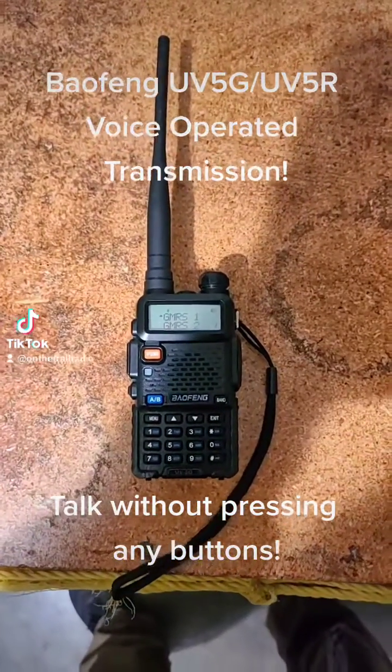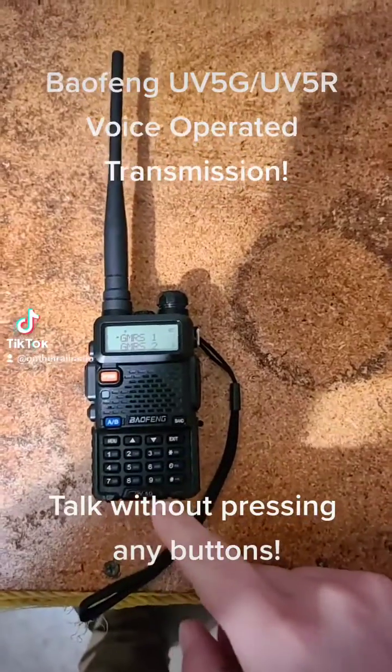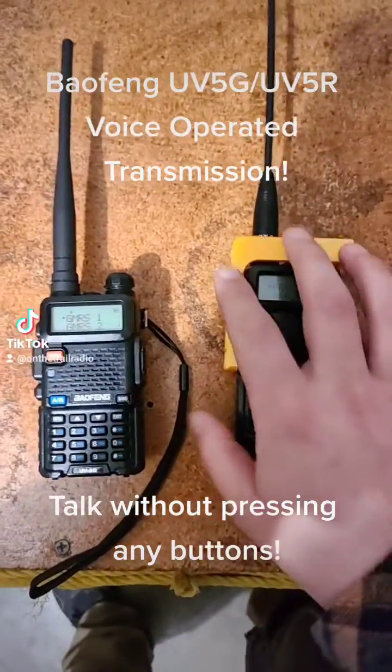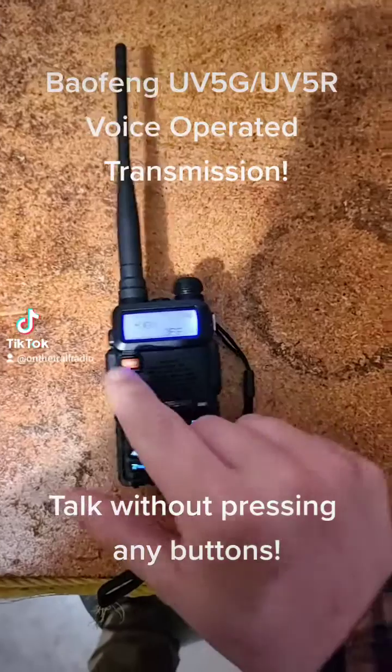On the Trail Radio here, showing you the fourth menu option of the Baofeng UV-5 series. It applies to the UV-5G or the UV-5R. That being: Vox.